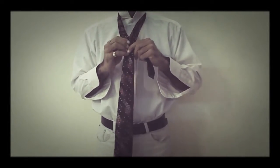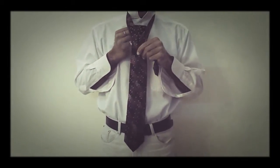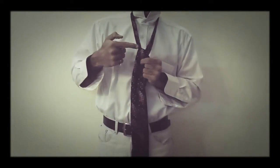Now in the second step, I will bring the broader part of the tie upwards and bring it from inside the V shape and take it towards the right hand side. This is the first fold.